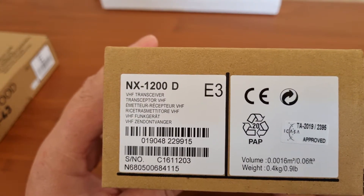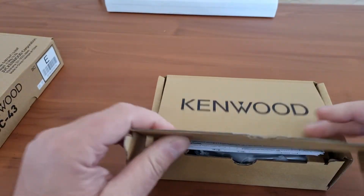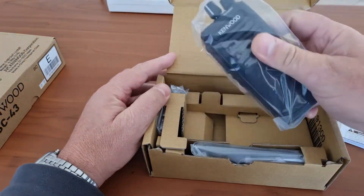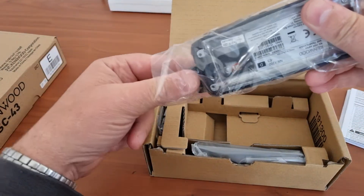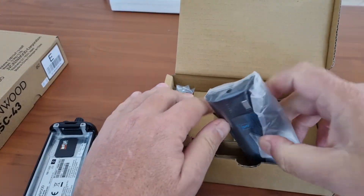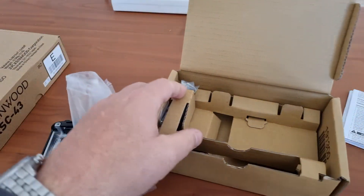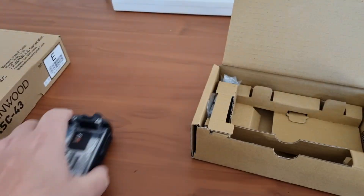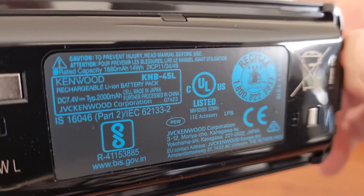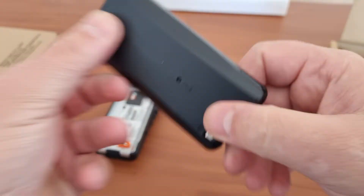This is the 1200D. It is one of the new series radios that the Kenwood Corporation has brought out and they are digitally based. You don't need an additional license to make it digital like with Motorolas — they are standard digital and they can scan between digital and analog. In the box we have the radio and the battery. This is a KNB-45 2000mAh battery, which is quite sufficient for a radio without a display.